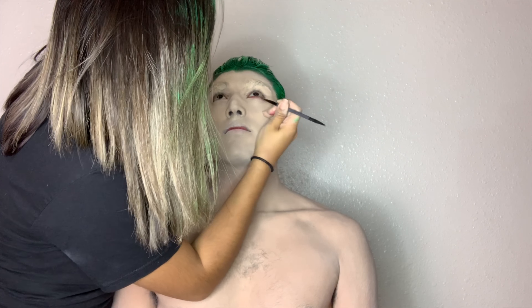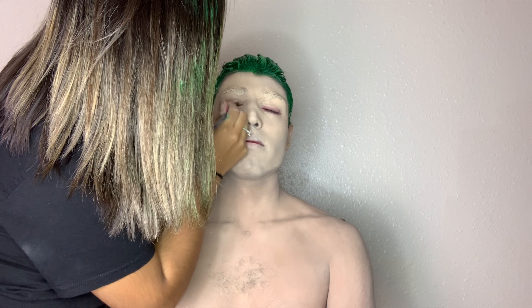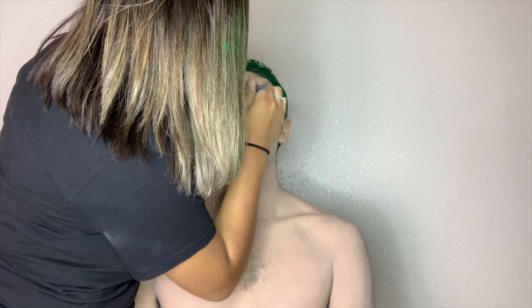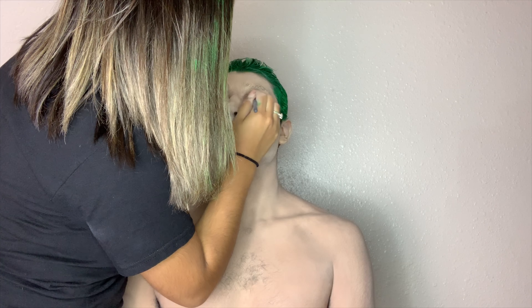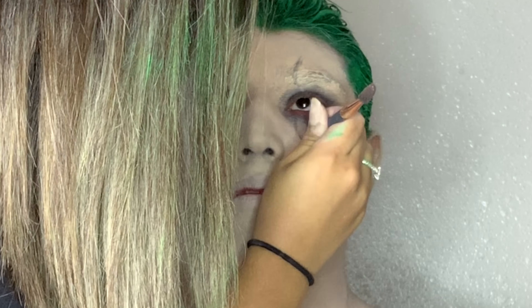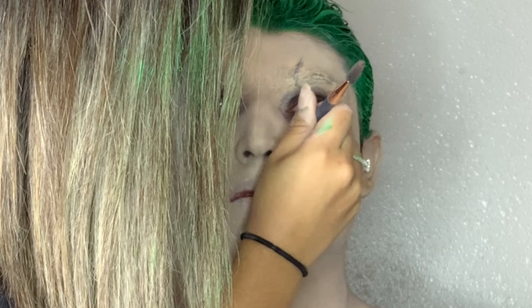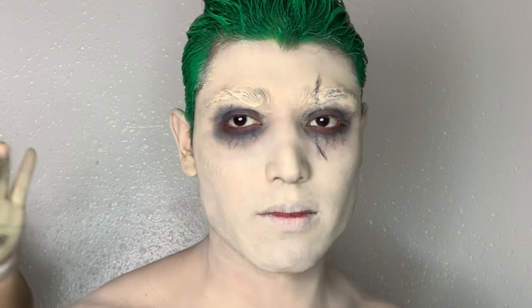My sister helped me do his body because it was just a lot to do. Then I started working on his eyes with some bright eyeshadow, then I started working with black and blending it. I did it pretty messy — I didn't want a clean look. He kind of started working in some veins, so it was more of a natural look.